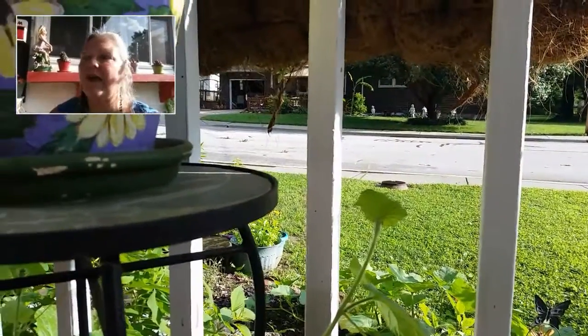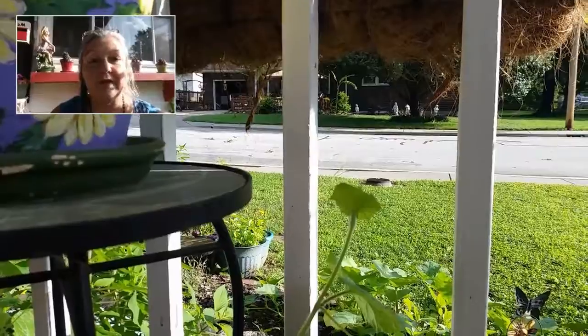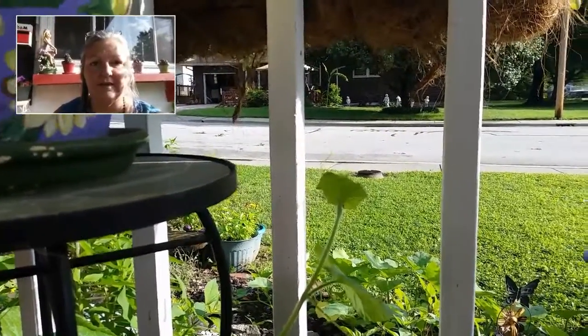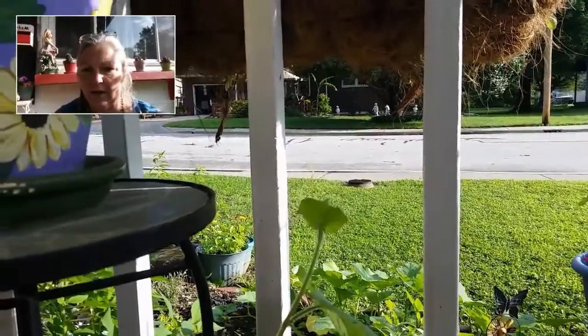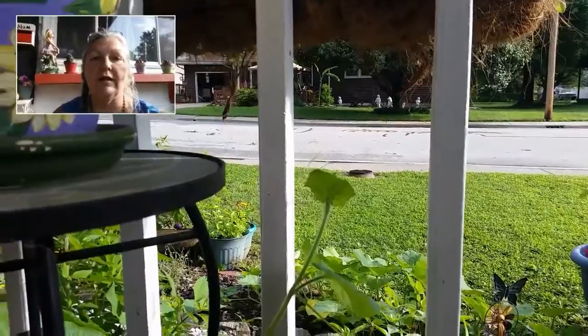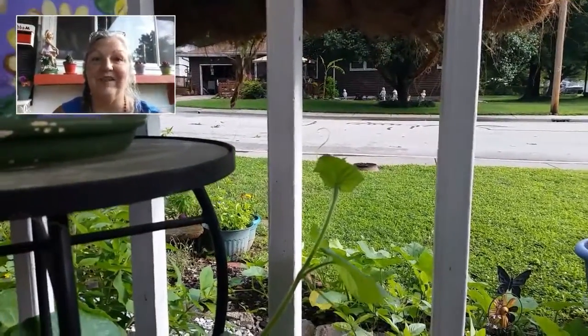Hi, this is Wild Willow and I wanted to show you one of my plants. It's a volunteer plant. Well, actually there's a lot of volunteer plants out there. Any of the ones that look like squash and cantaloupe and all that are all volunteers. I didn't plant them — they decided to come up and I'm excited.